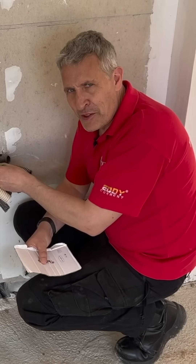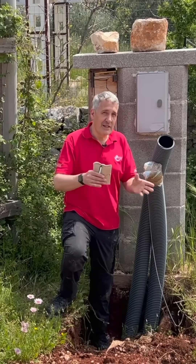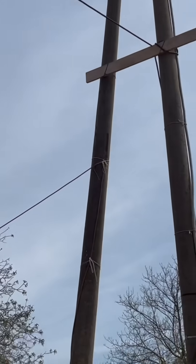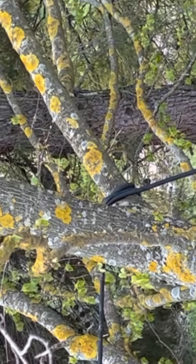Stick around to the end of the video and we'll reveal what the colour code is. Most properties in Italy are on the TT earthing system. The builders put in a temporary supply - this is a substantial bit of kit, looks like it's just designed for the job to keep the builders going on. The cable drapes across and is wrapped around the tree. That's temporary supplies for you.